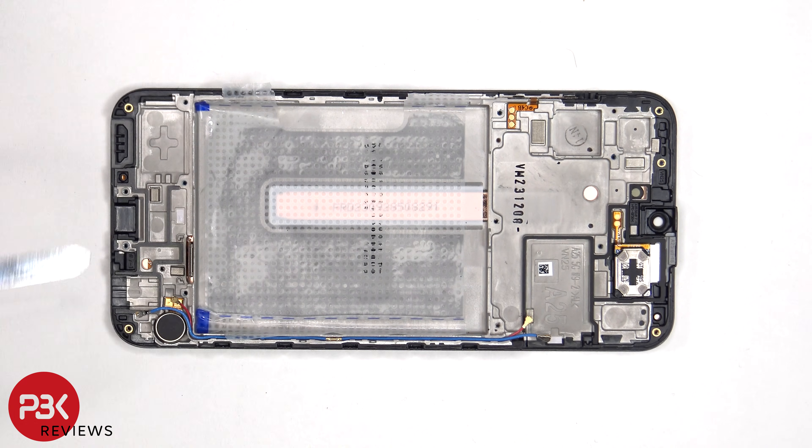The vibrator motor is located on the bottom corner, which is held down with some adhesive, so if you needed to replace that, you just have to apply some heat and gently pry it off.